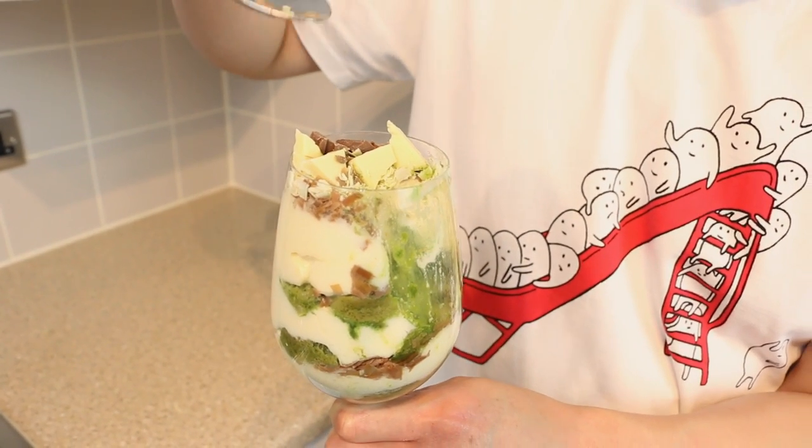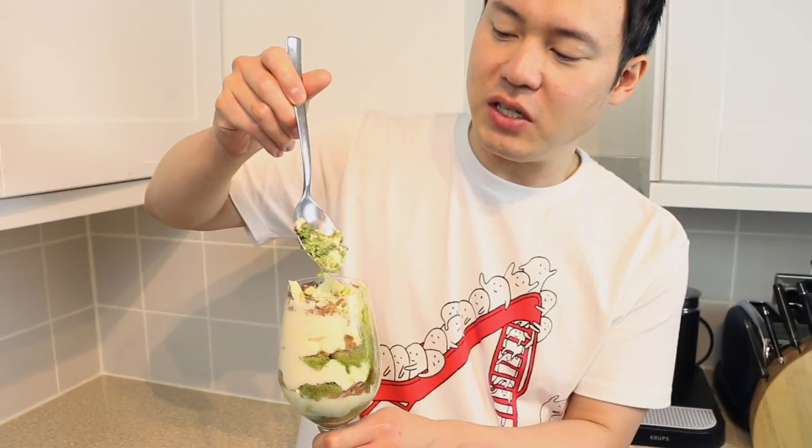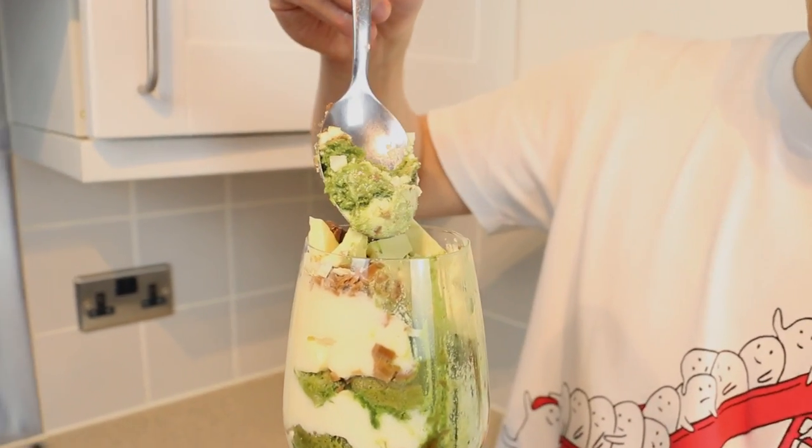Itadakimasu. It's not too sweet. So creamy. You've got the chunky shards on top which give a little texture to the whole thing, and the sponge is nice and soft. You've got the bitterness from the green tea and there's a hint of the liqueur in the cream — and that's lovely. Happy with that. Thanks for watching everyone. I hope you enjoyed the video. Until next time. Bye-bye.